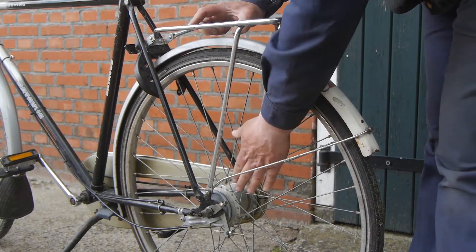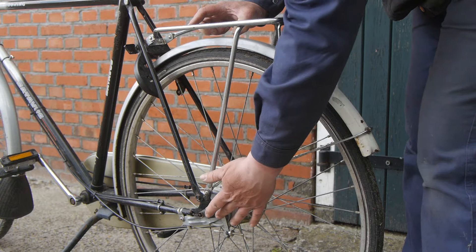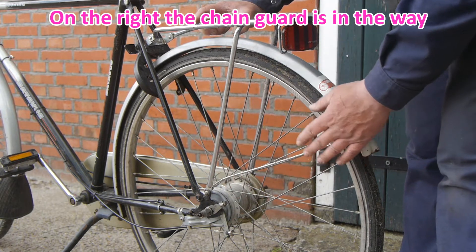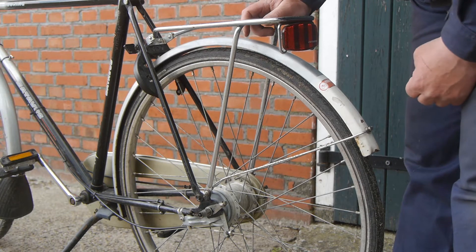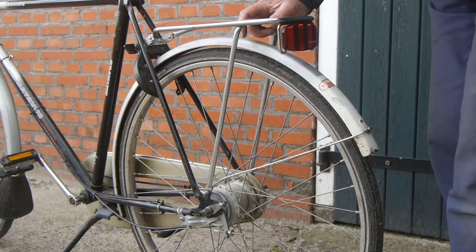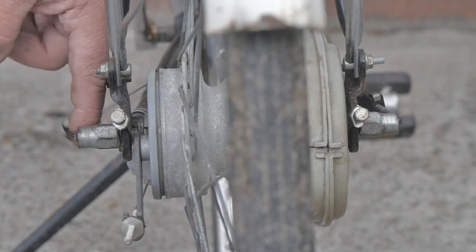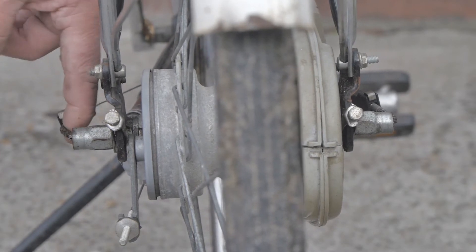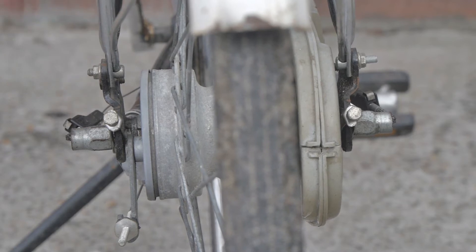I need to tighten up the cones, but I can only access the one on the left. So I hope the one on the right is a fixed cone — does anybody know? For your information, this is a 5-speed Sachs Torpedo gear hub with shifting cables on both sides.